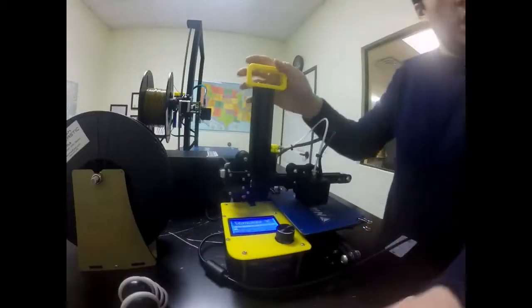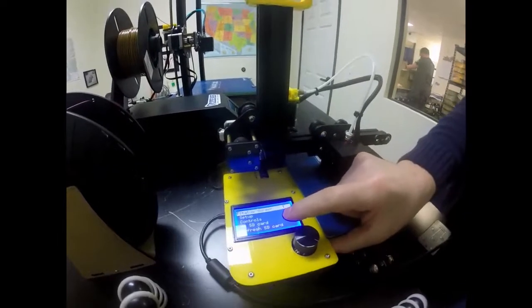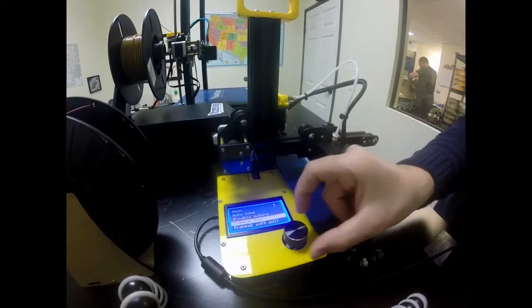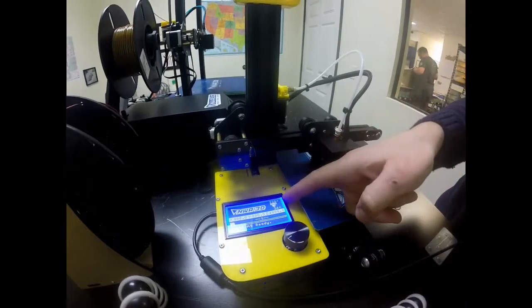On our control screen, we're going to pick the button and tap it, then go to where it says preheat — that is inside setup — and we're going to find preheat PLA right there and tap that. Now that's going to heat up to 220, which is our printing temperature, so we'll be able to feed everything in.